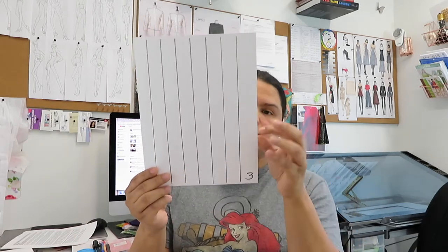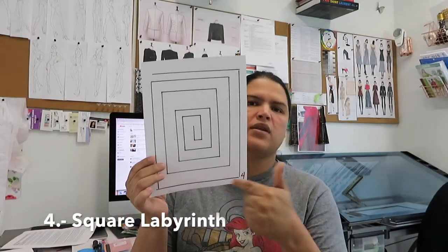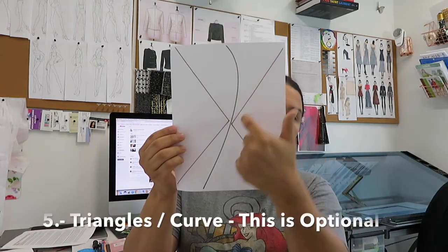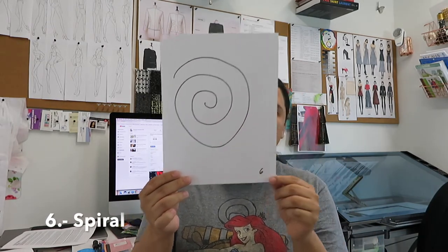Paper number three has around seven or eight straight lines and is used only on home sewing machines, not industrial machines. Number four is a labyrinth-style graphic. Number five is a combination — two triangles in the center with a curved line. Number six is a spiral shape. Those are the six different practices we're going to do.